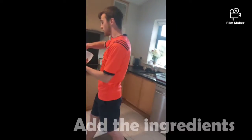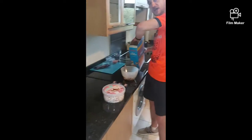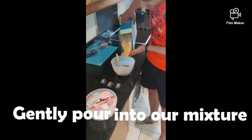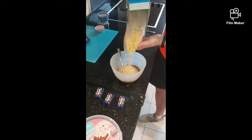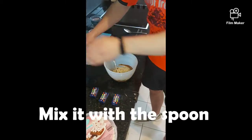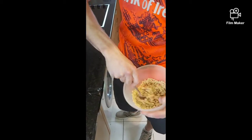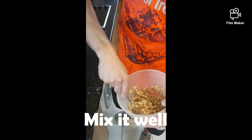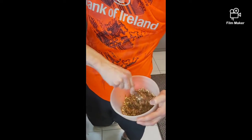We are going to get our rice krispies and we're going to gently pour them into our mixture. Start small, mix it around, and we can always add more in. Mix that melted chocolate right into the rice krispies — we want to cover all of the rice krispies with melted chocolate.